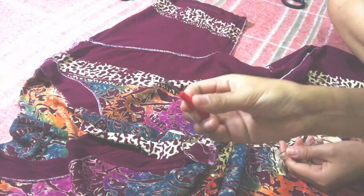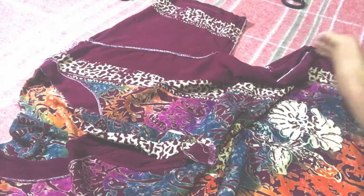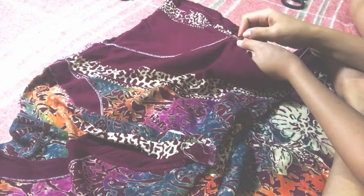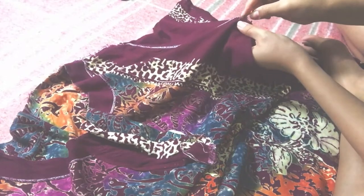Basically guys, I will be using the seam ripper that I bought from Shopee — I will leave the link in the description box. And for the seam ripper, ito yung gagamitin natin to remove the sleeve.